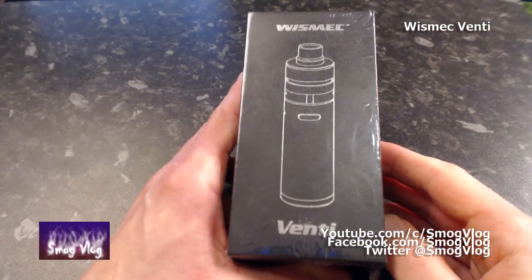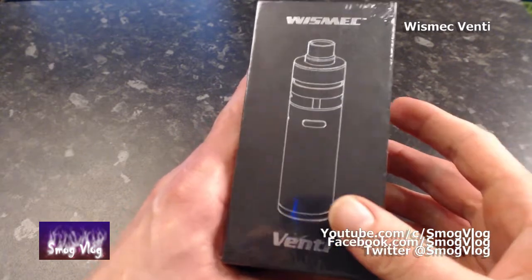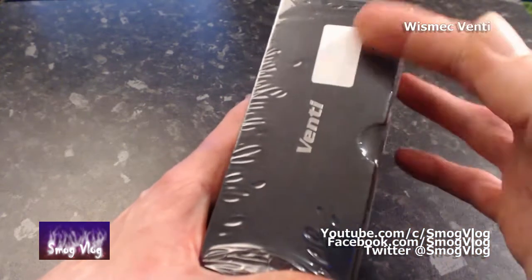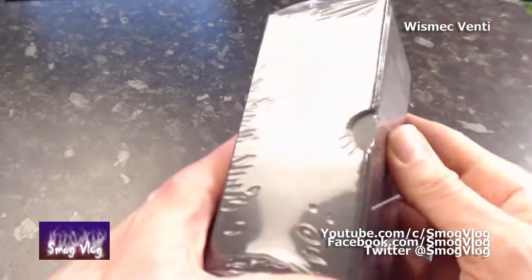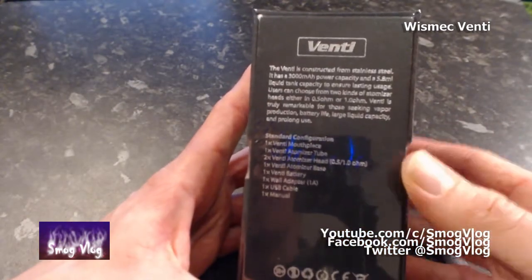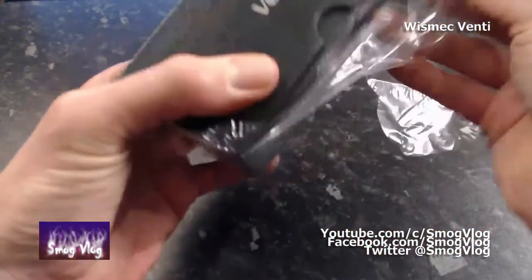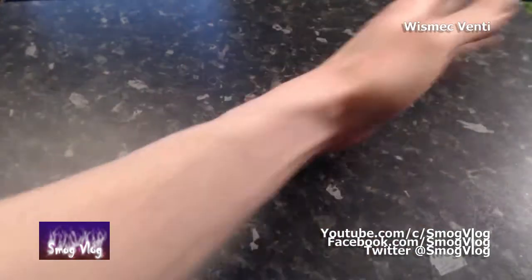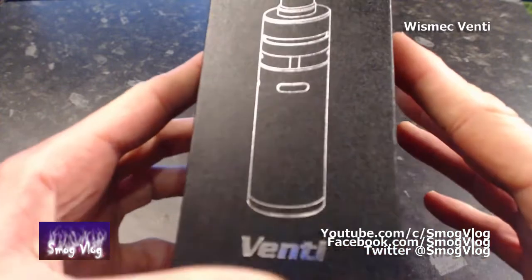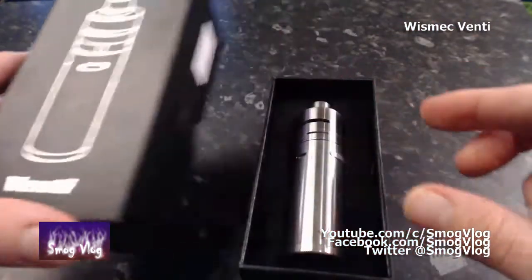Let's take a look at unboxing the Wismec Venti. A quick tour around the outside — you've got the nice shiny silver picture of the unit there. It was originally a US one which has been stickered over for the EU market I assume. You can see the fake leather attempt on the cheap cardboard box there.